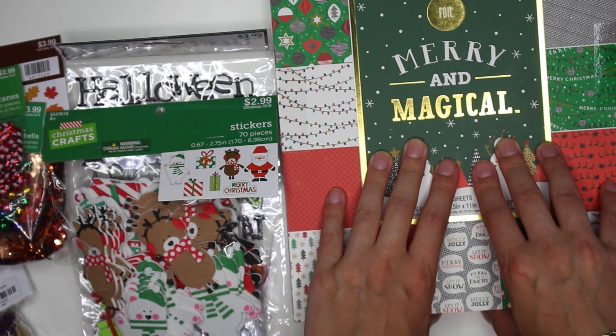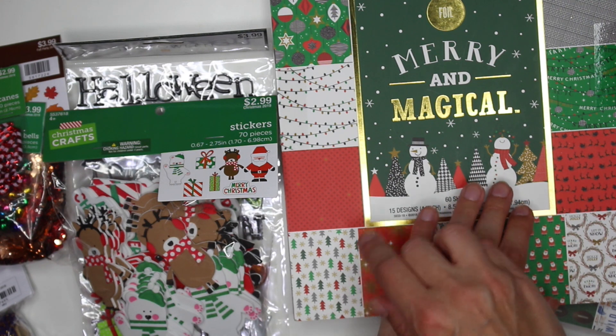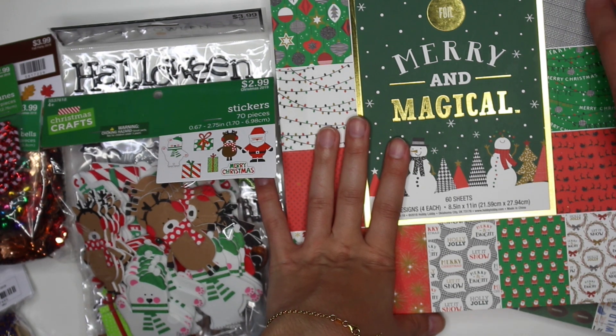In today's video I wanted to show you guys what I got from Hobby Lobby. I don't get to go there often because it's just so far away from me — it's literally like an hour drive — but I did want to show you guys what I got to pick up.